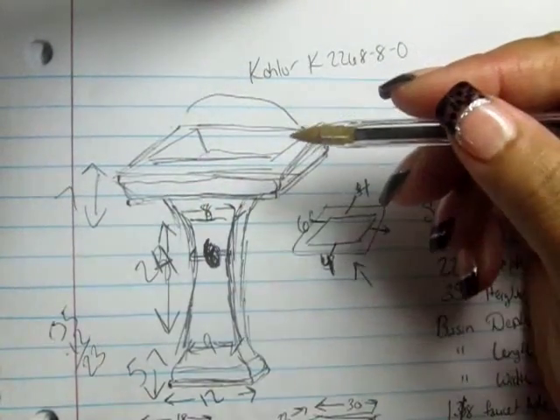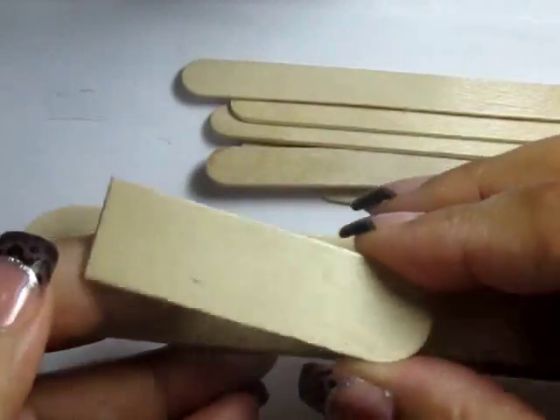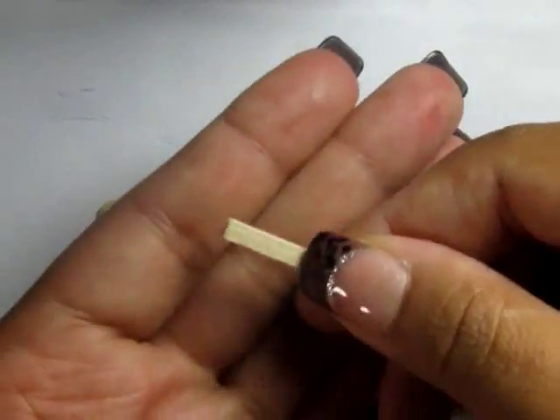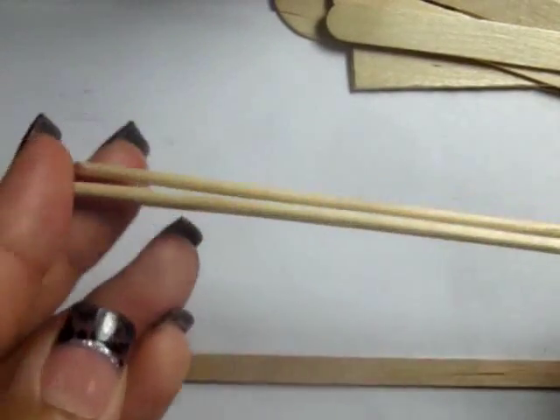So to make this, I'm going to use an extra jumbo popsicle stick, a piece of a jumbo popsicle stick, several popsicle sticks, a matchstick, and several different skinny sticks and/or coffee stir sticks from Trader Joe's, Michael's, Walmart, Whole Foods, and mail order.